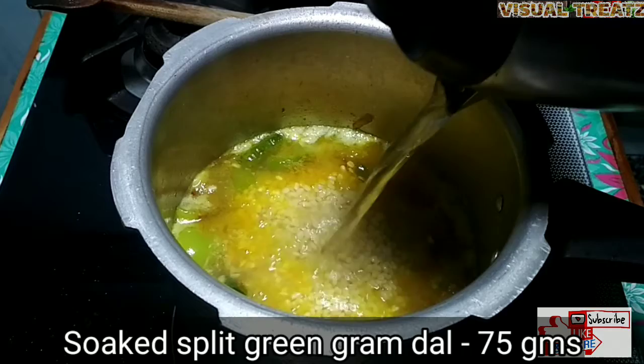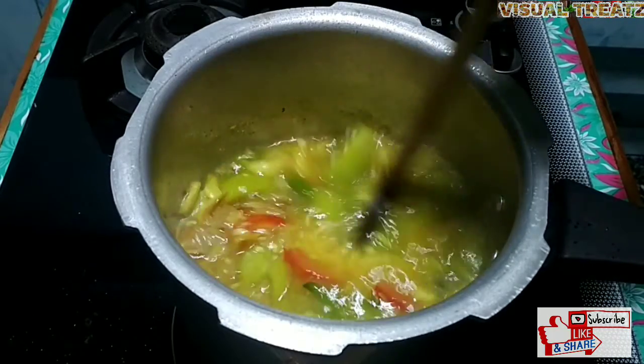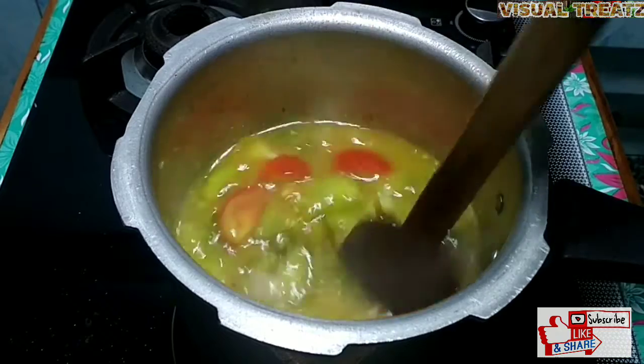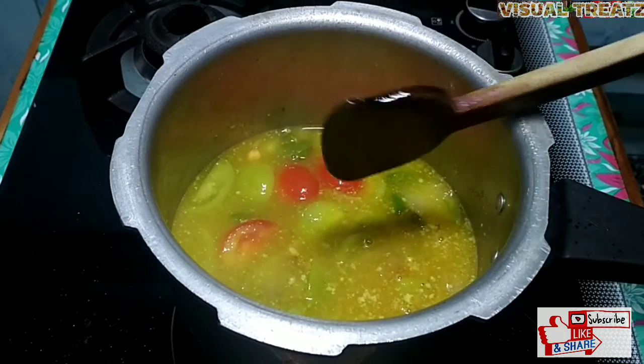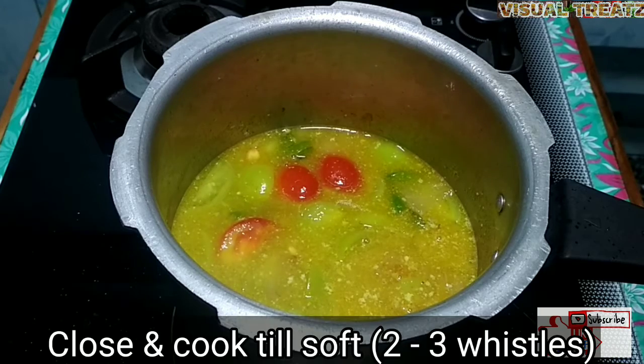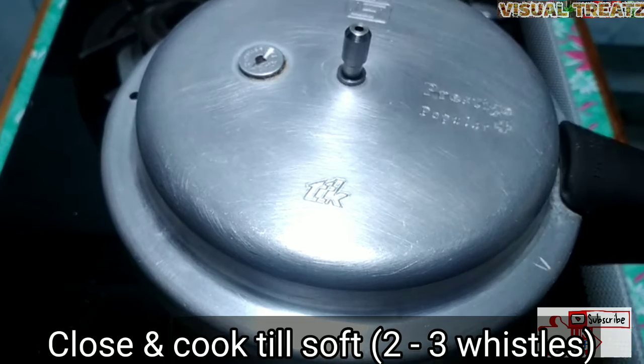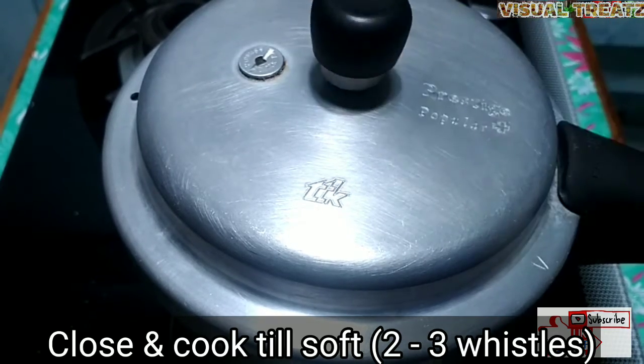Pour 185 grams of egg to get the egg in the morning. Pour 77 grams of egg. I put 2 thighs in the oil, pour 3-10 grams of egg to get the egg in the morning. I will put in the egg and add 2 corned eggs.